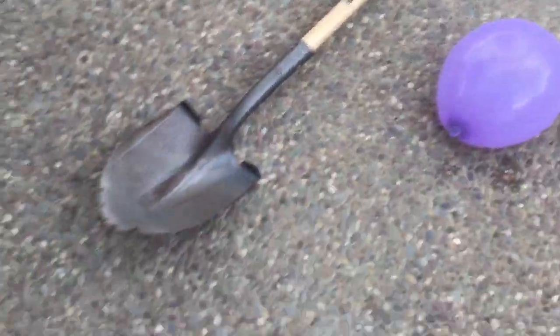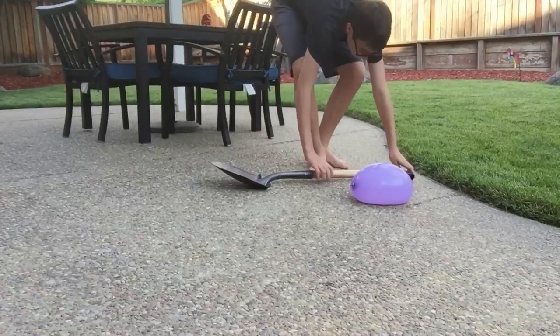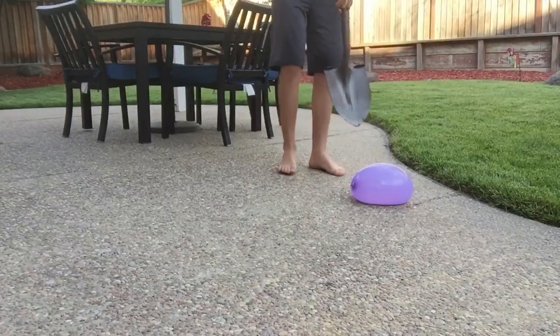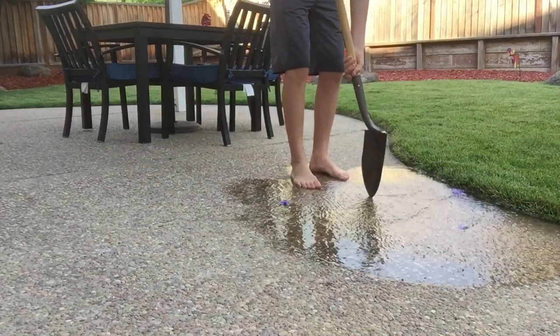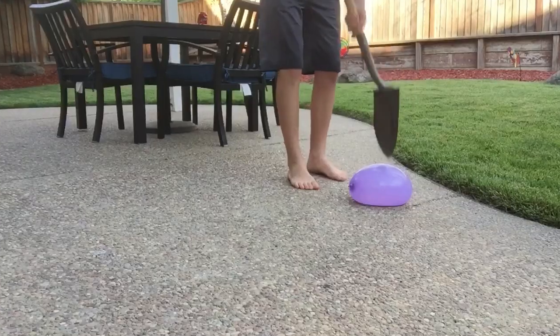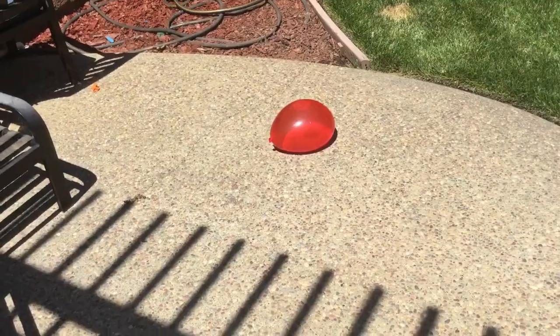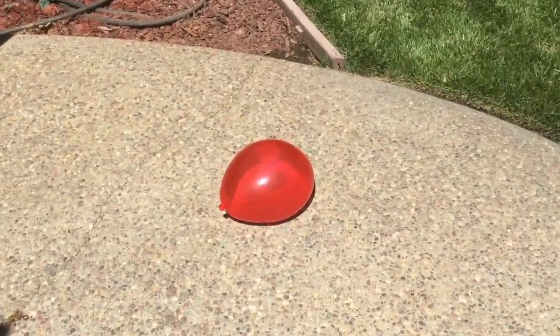Way number three: dig through it with a shovel. Way number four: throw a chair right on top of it.